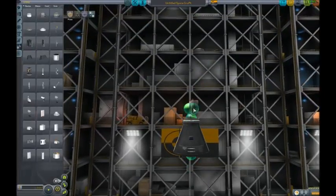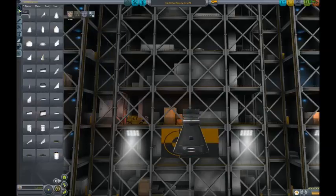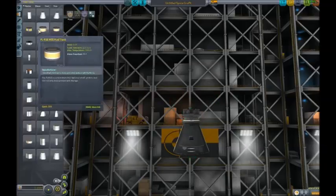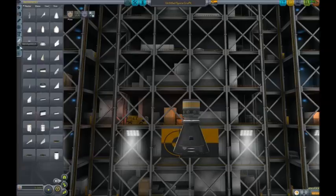I need to put that on there. We'll start from the top, work our way down, as usual. We're actually going to make this to be able to launch a probe, so I'm just going to get all the necessary parts for said probe together.